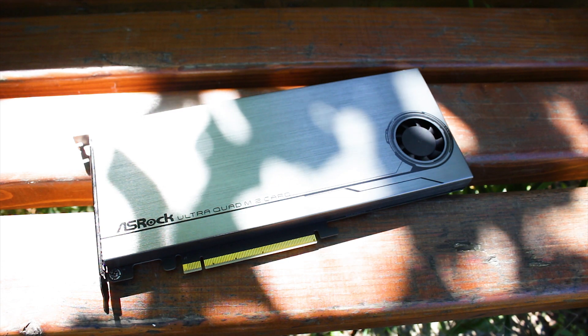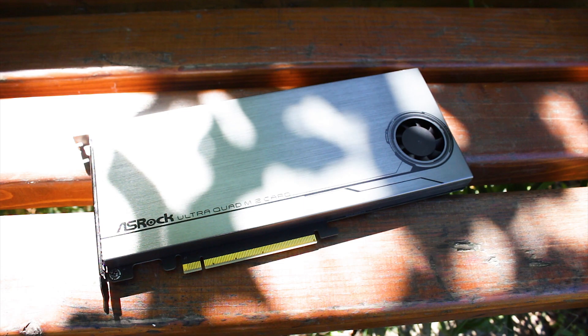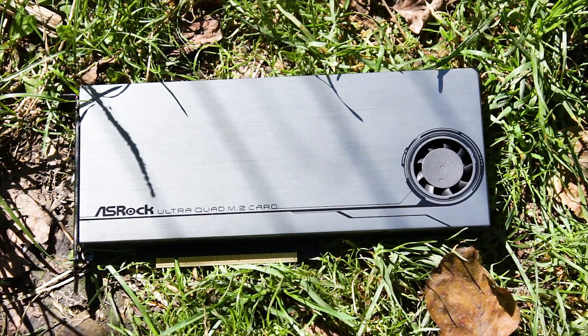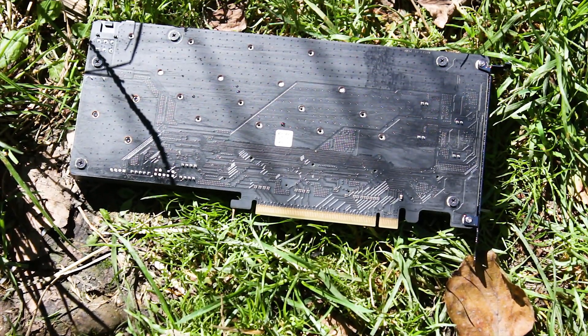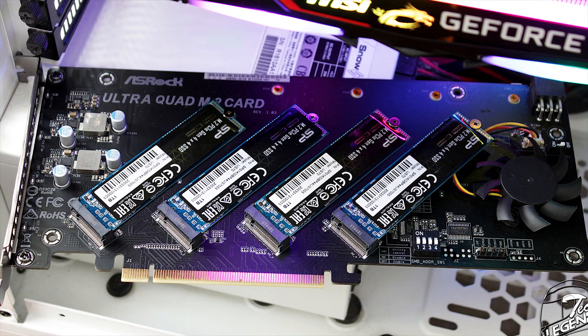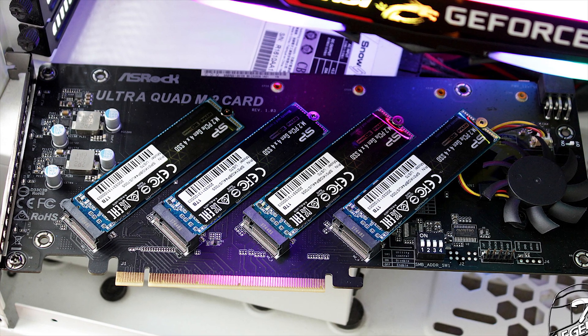The Aceroke Ultra Quad M.2 card is part of a unique product line. What Aceroke and other manufacturers are bringing to the table is a quick and convenient option to use up to four M.2 SSDs at once, in some cases with RAID 0 fully functional. However, there are issues — not with these cards, but with the lack of compatibility across the market, as not many people will be using Threadripper or Intel X299 CPUs in their daily usage.